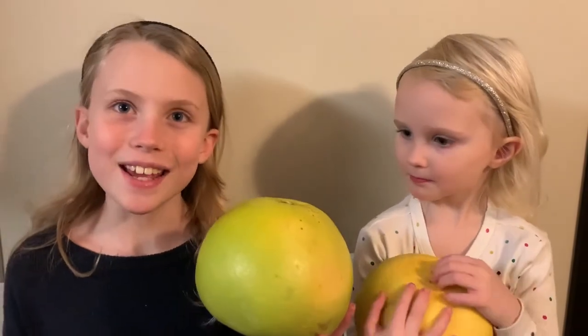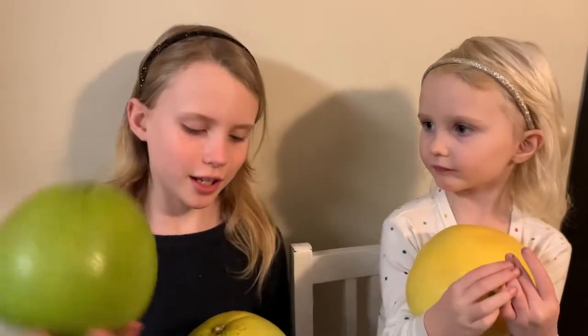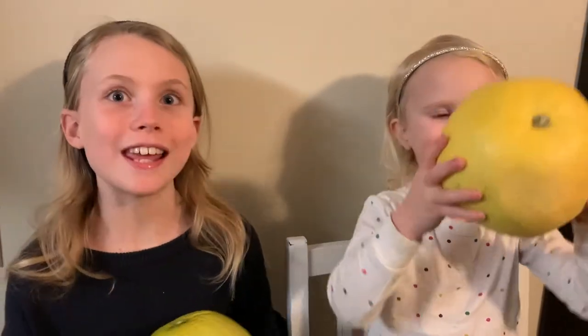Pumelo is native to Southeast Asia. Pumelo grows on trees. Pumelo can be a variety of colors like dark green, a little bit of lime green, yellow, and even pink.